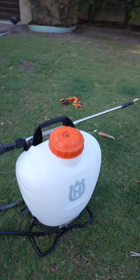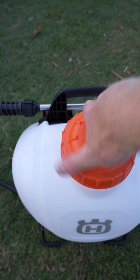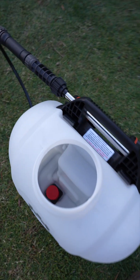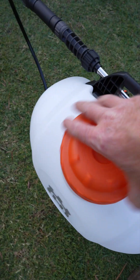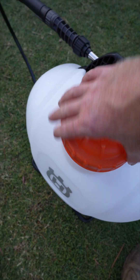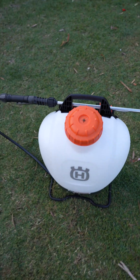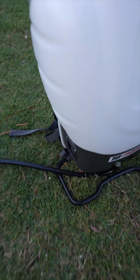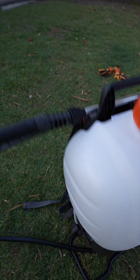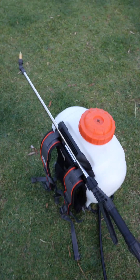So this is it. In the top there you've got your filter basket. In there is your pump and filter and whatnot. Nice Husqvarna orange lid that screws on there. Nice metal feet — it stands up on its own, and the wand clips into the back there as you can see.